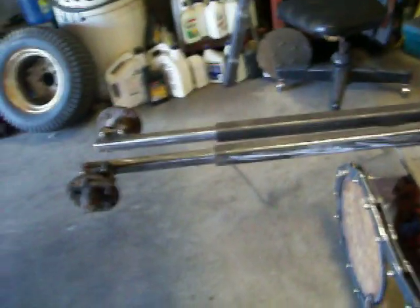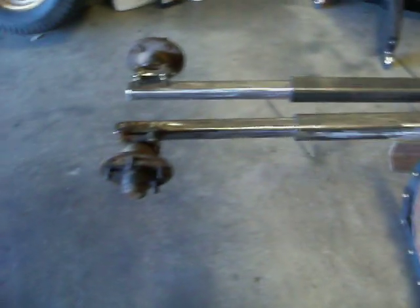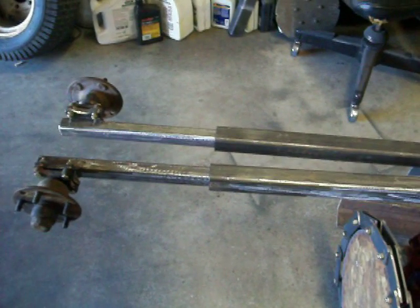Alright guys, hope you can see what I've done here. Those two pieces right there are heavy — they are going to add some weight. Every piece I add to this thing, it gets heavier and heavier. It's going to be real heavy by the time I'm done. I'd hate to think I had to pick one up and carry it the length of a football field. Alright guys, have a good one. I'll make another little video and go a little further. Adios.